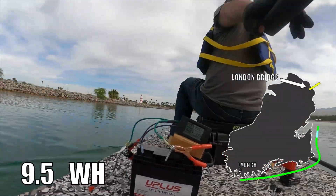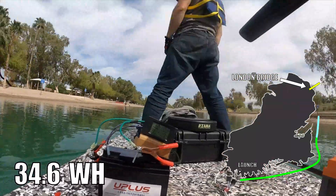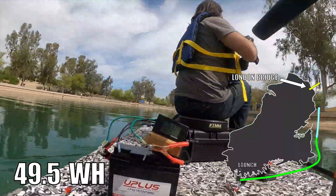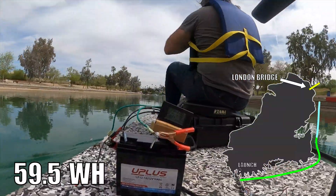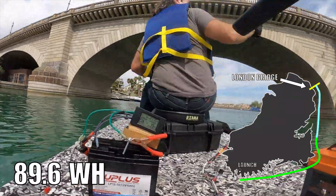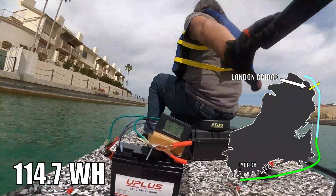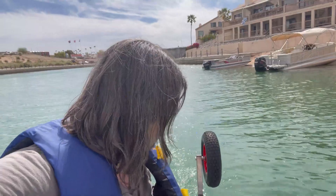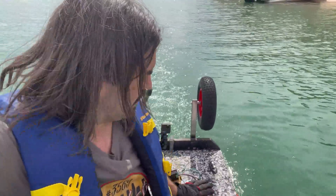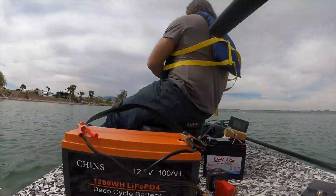The big difference between lithium versus AGM is the feel of the power curve. When you're running lithium, it just feels like the same amount of power the entire way through the discharge cycle. With an AGM, on the other hand, you can feel every single minute the power is dropping more and more. The voltage sag really becomes obvious toward the end. We're on our way out of the canal and the AGM battery did a lot better than I expected — we're past the London Bridge. It feels like it's on its last leg, so I'm sure it's going to die any minute now.